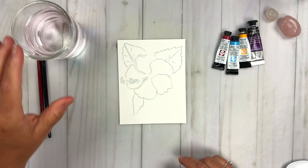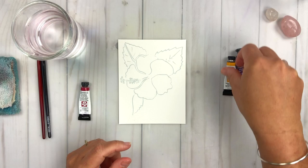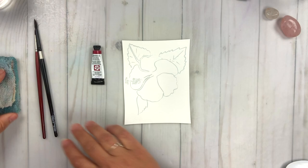I have some water and here are the four colors that I have. I have the Quinacridone Red from Daniel Smith. I have a manganese blue hue that we're going to use for the background. I have new gamboge — you just need a yellow — and I also have a dioxazine purple. I'm also going to be using cascade green, which I'll show you in a little bit because I love cascade green.